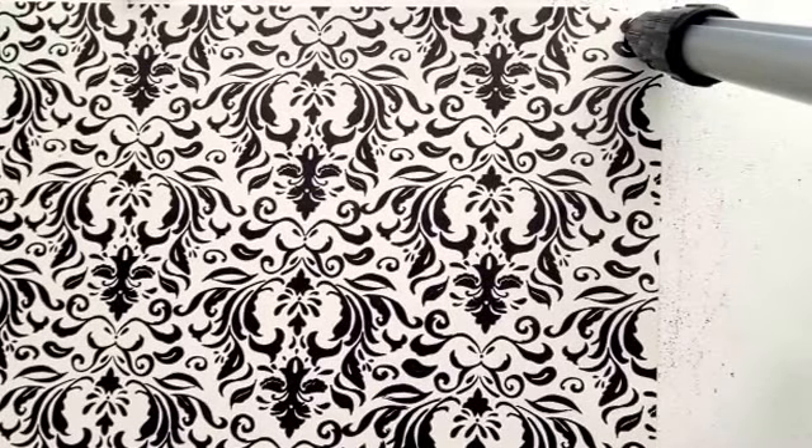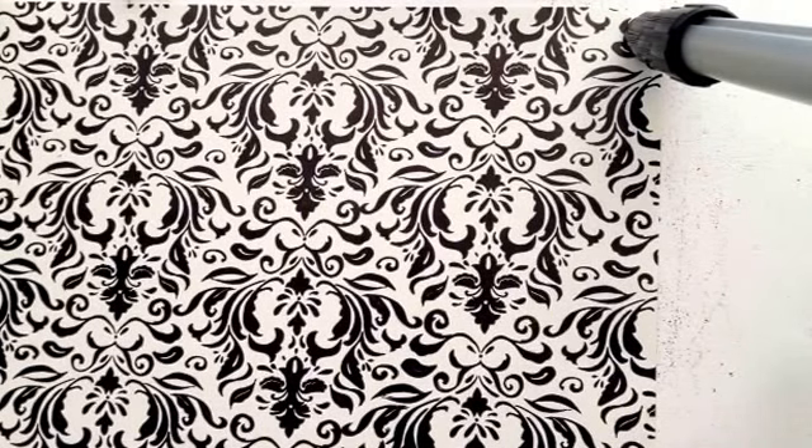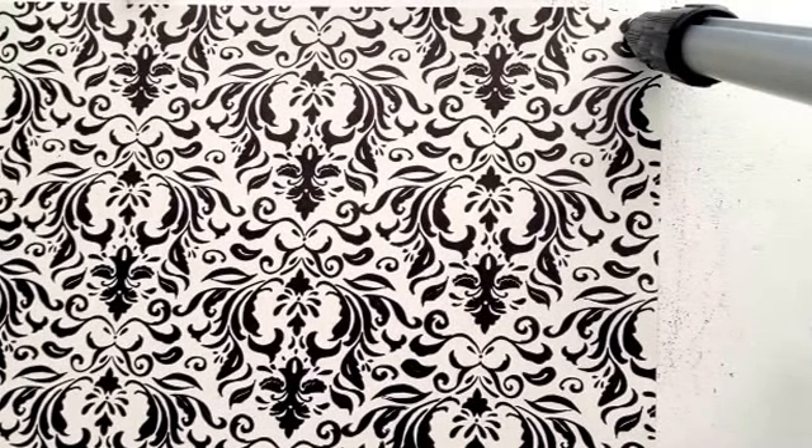Hey guys, it's me Natasha and I'm going to teach you how to make this really cute jar slash simple DIY gift. This is also great for you to have a cute little scented air freshener anywhere in your house — room, bathroom, living room, anywhere you possibly could.